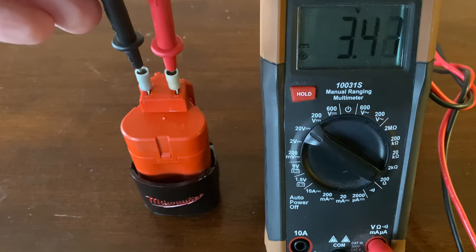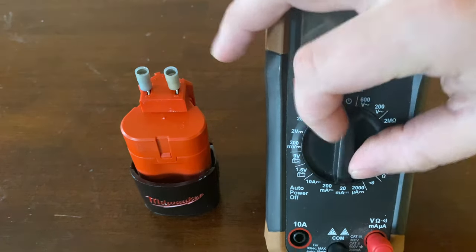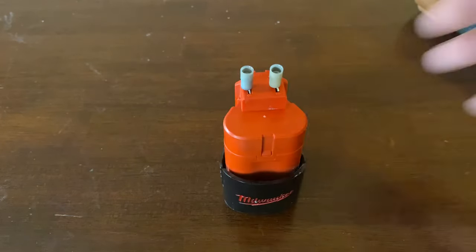As you can see, we have 3.4 volts, which is obviously extremely low, so that's likely why this battery is not charging. It could be a bad cell — this battery might be completely junk. But honestly, at this point the battery is useless as it is, so I feel like it's worth it just to give this a try and we'll see what happens.